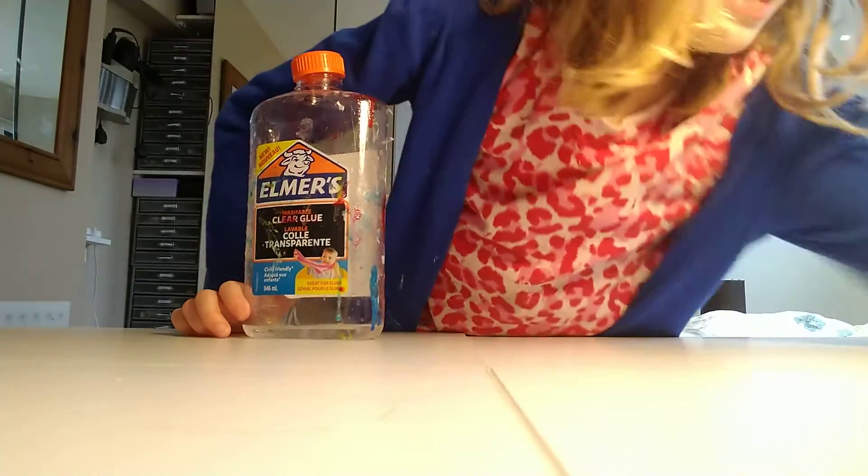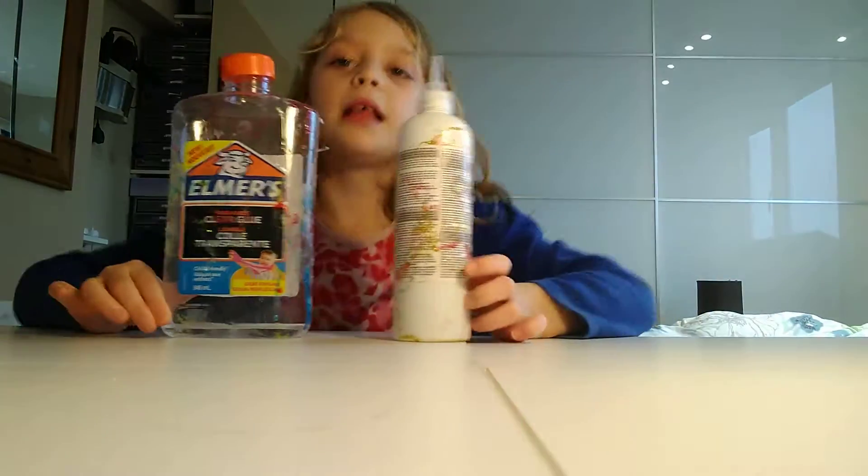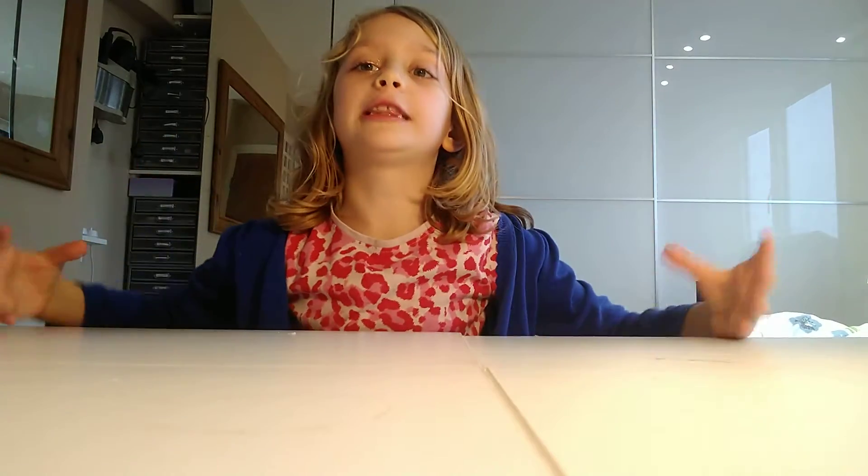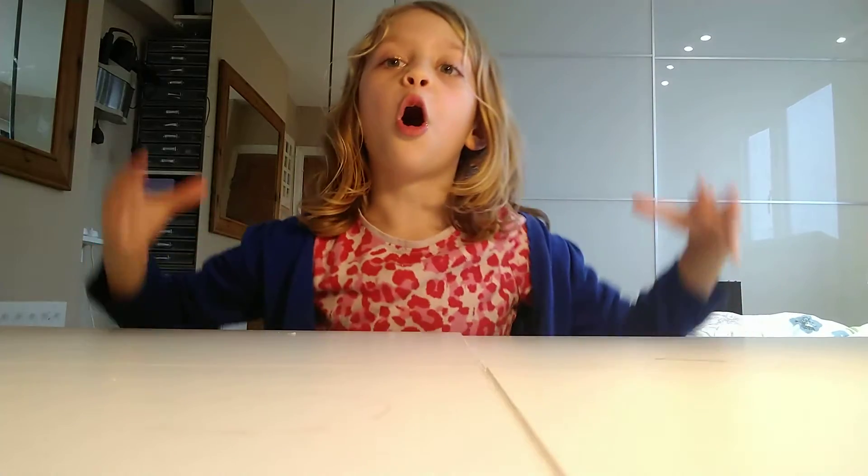So how this works — if you want to make your own slime it's easy. You just get some Elmer's Glue, an activator, and food dye. Boom, you got slime. I would recommend not Elmer's Glue because it's really expensive, but you can get a bottle of opaque glue which is only like £4.